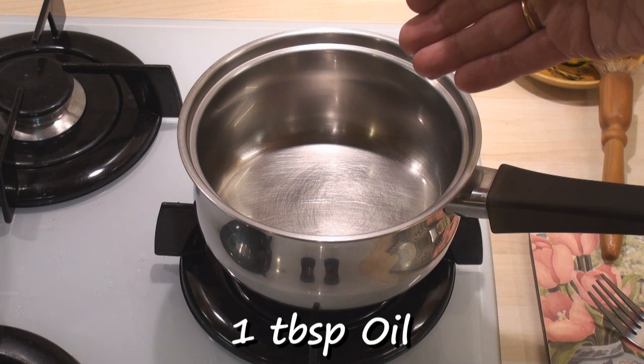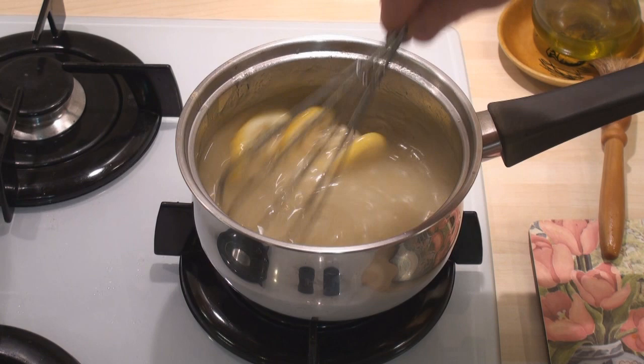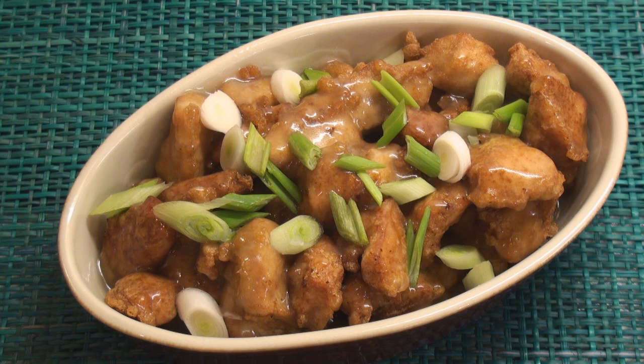To finish the sauce, heat a tablespoon of oil in a pan, whisk up the sauce mix slightly and add it in. Then bring the whole lot to the boil, keeping whisking as you heat it. When the sauce comes to the boil, turn off the heat. Remove the lemon pieces and pour the sauce all over the chicken. Decorate with some sliced spring onions and serve.